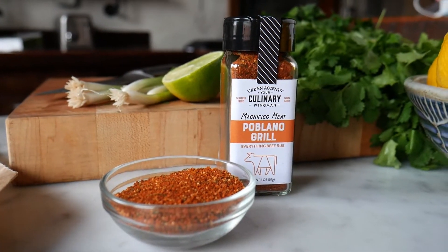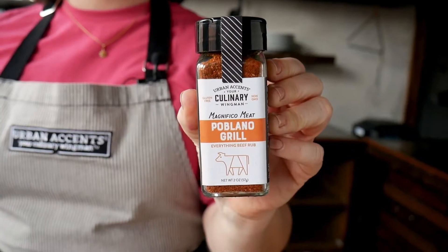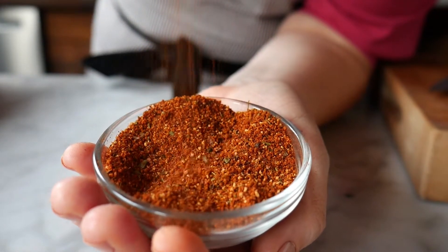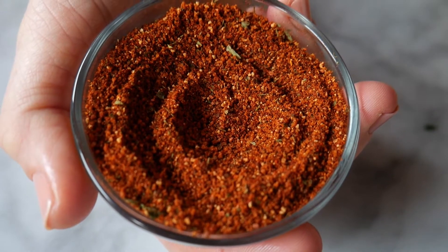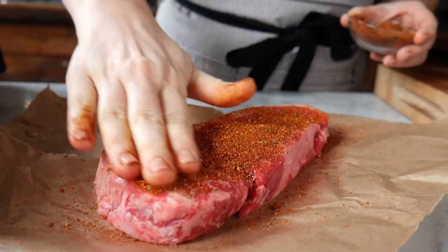Smoky Poblano is our everything beef rub. No matter the cut, no matter the technique, you'll be reaching for this tasty seasoning every time you're ready to cook beef. This blend has bold Poblano flavor with ancho and chipotle peppers. It's smoky, it's tangy, and it's balanced with just a little bit of brown sugar. And of course, there's a garlic and onion savory base because everything good starts with garlic and onion.